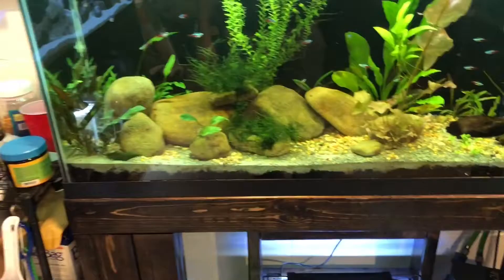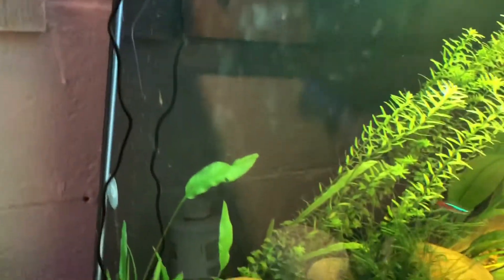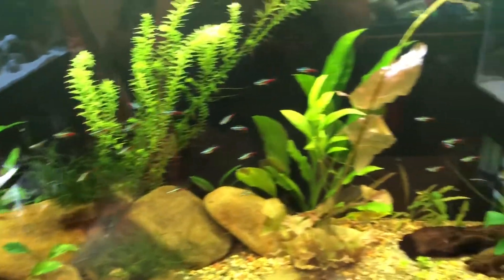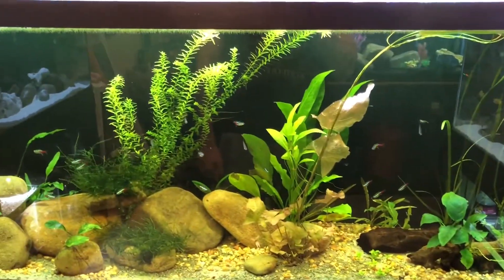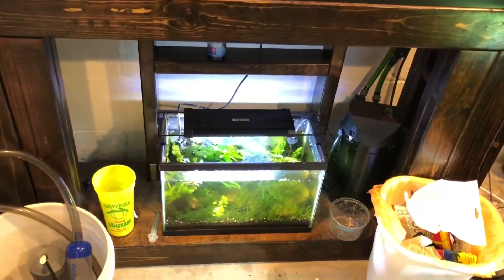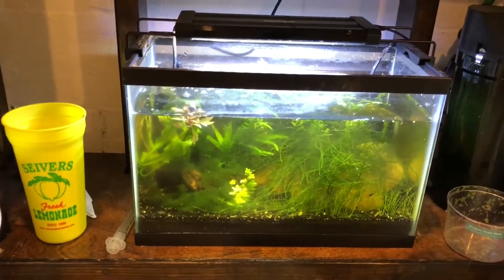I'll also do a water change on this tank — the water's turned a little greenish or brown from tannins. We're probably gonna do about 25% on this one. I've only done small 5 to 10% water changes on it so far.